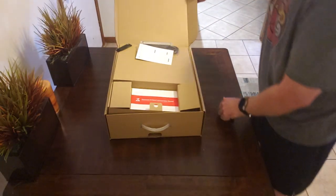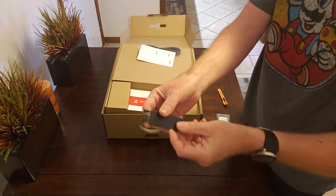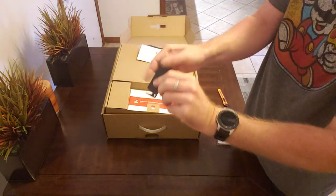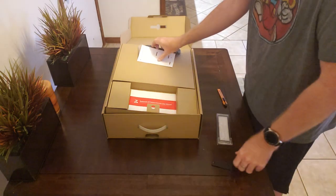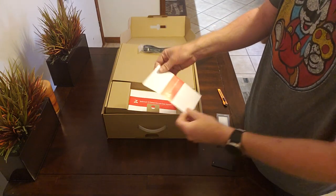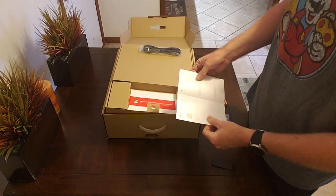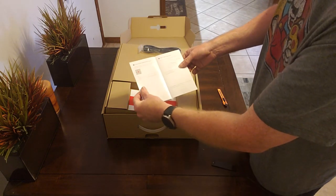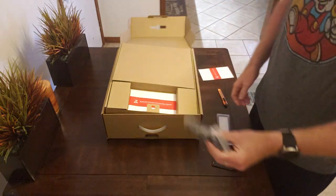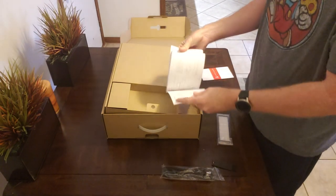The box opens up like this. Looks like we have a cleaning brush — it's a standard brush and a hair cutter blade to run along the roller. This is the app connect-to-network guide, looks like a quick start guide of sorts that tells you how to download and install the app and then add the vacuum. There's also a power cord and a full user manual.